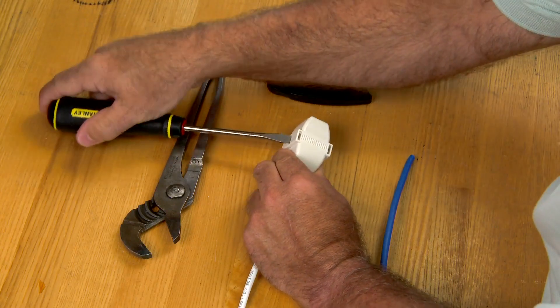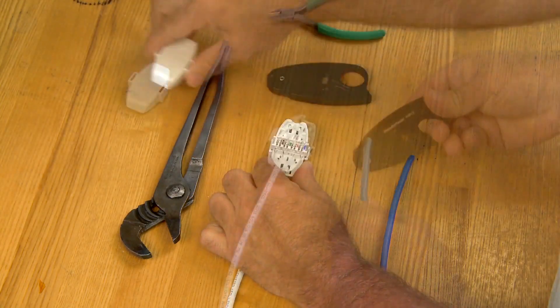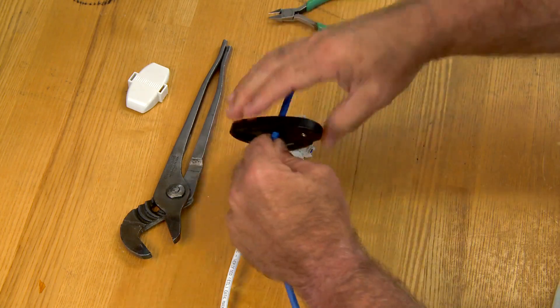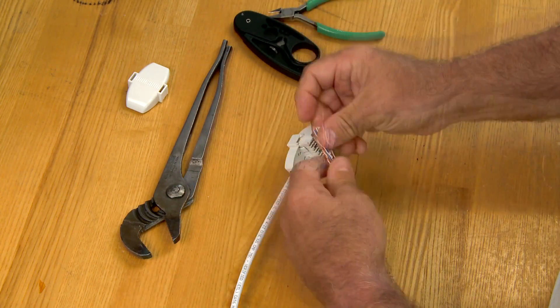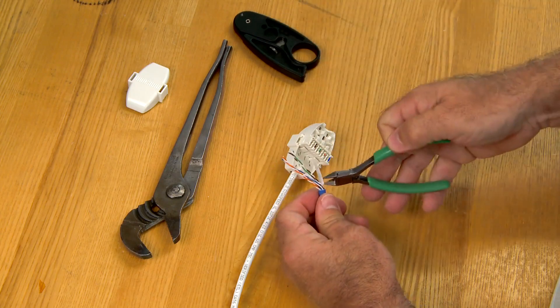Remove the cover. Remove approximately 2 inches of cable jacket. Bend the pairs out of the way, and cut away any separator device.